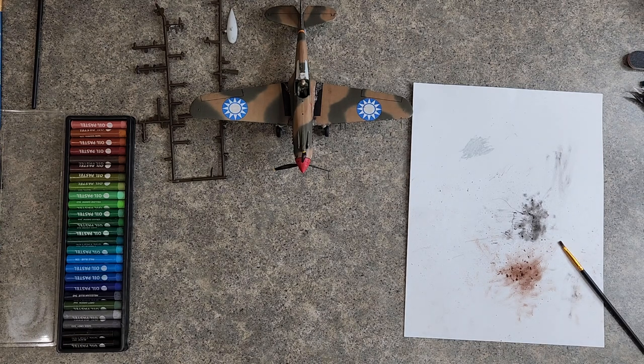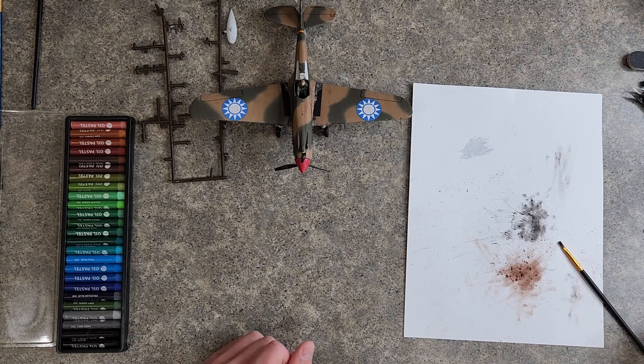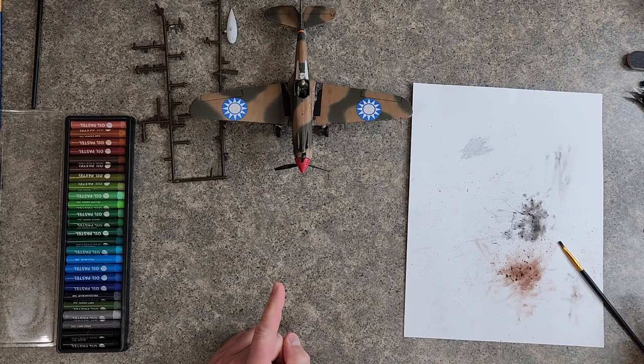Let's see if I remember how to do this. Well hello everyone and welcome back to the Revell P40B TigerShark build. Took myself a little vacation from YouTube videos for a few weeks — about three weeks. It's been a while. But glad to be back and getting back to building some models and playing games and what not.